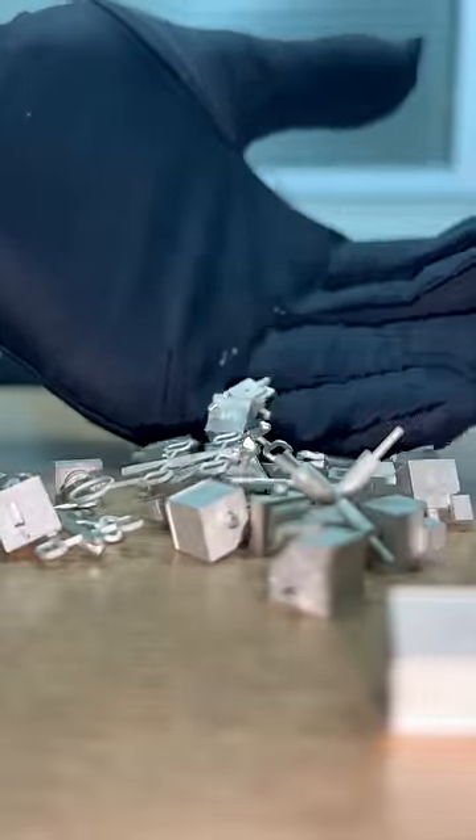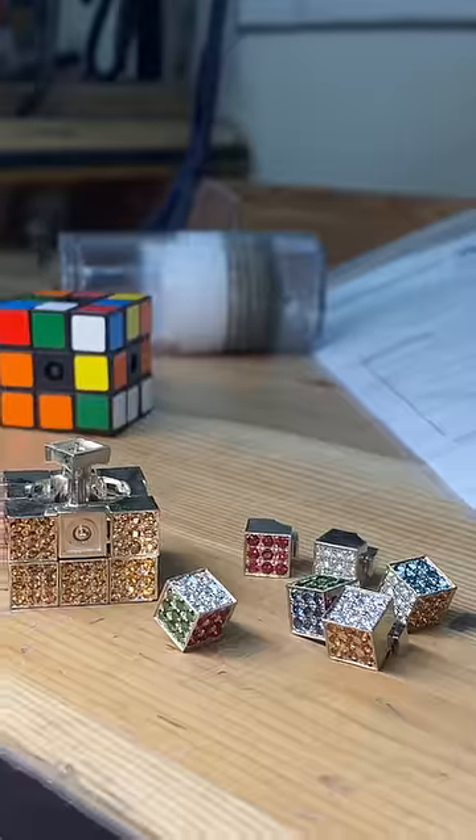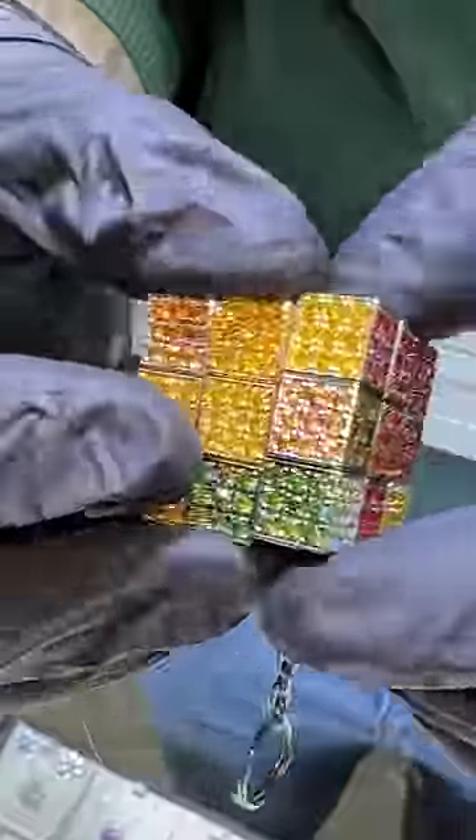We had to smash this Rubik's cube to see what's inside, because we're going to be making one out of gold, diamonds, and sapphires. We had them all set, made, and assembled to make sure it functions like an actual Rubik's cube. Let's see if it does — it's got all the functions.